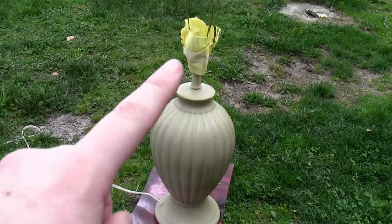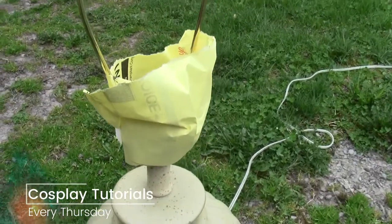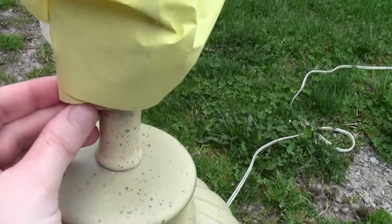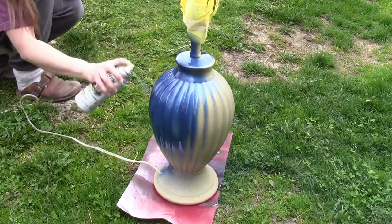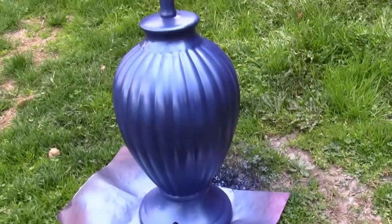I started with a plain $5 lamp from the Salvation Army. I took some paper and masking tape and masked off the top so that only the bottom was exposed, because I didn't want to paint on the actual workings of the lamp. Then I took some metallic blue spray paint and coated the entire bottom with it. Here's the base once it's all blue.